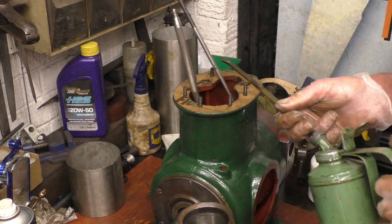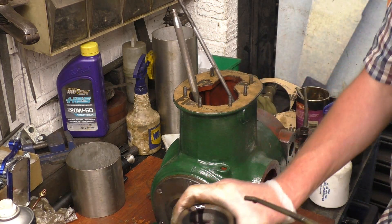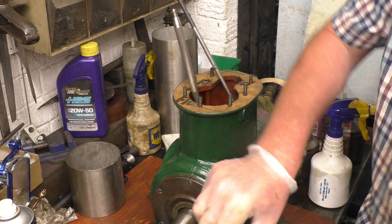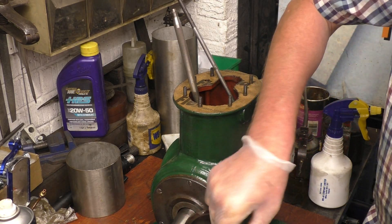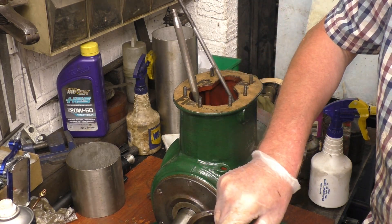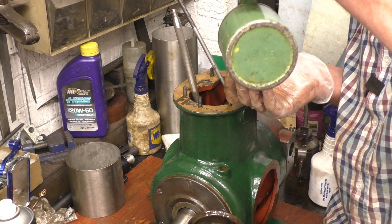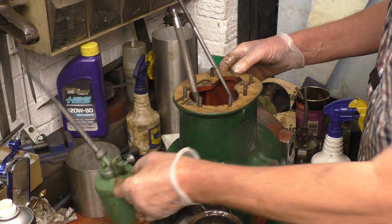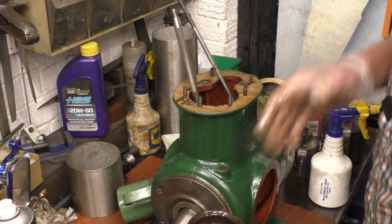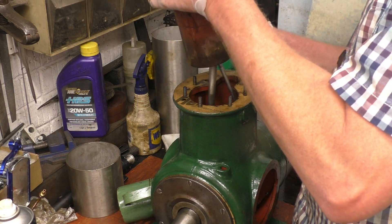It's very important that there's plenty of oil on the various parts before you put it together. That gasket is just going to go on now with a little bit of grease on, that's all it needs. We'll try and get it together.